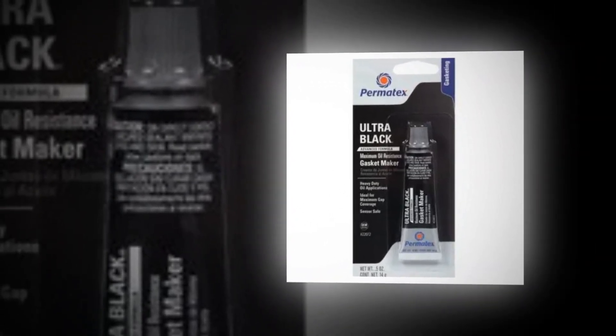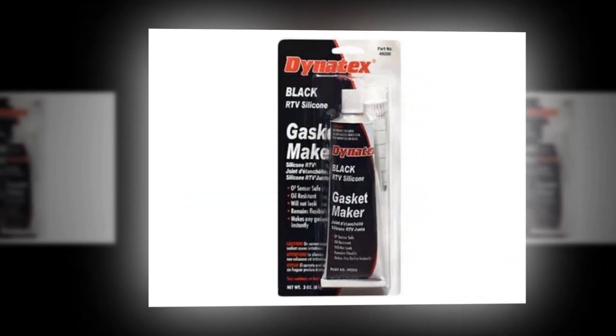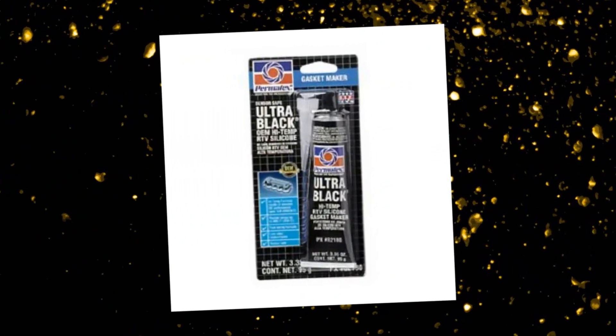Long-lasting and robust, Ultra Black does not harden, shrink, or crack when weathered, aging, or thermal cycling are applied. With a -65°F to 500°F temperature range for intermittent use, application suggestions include timing gear covers, differential covers, oil pans, transmission pans, intake manifold and seals, and valve covers and guides.